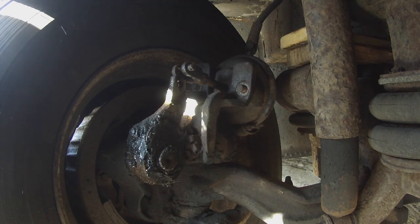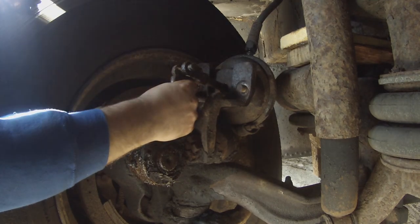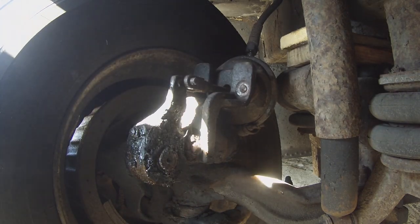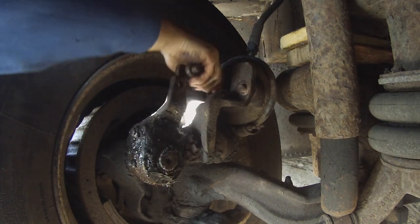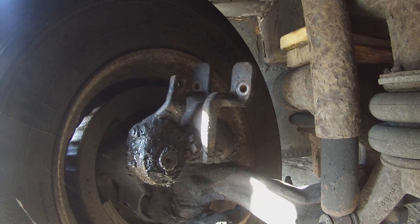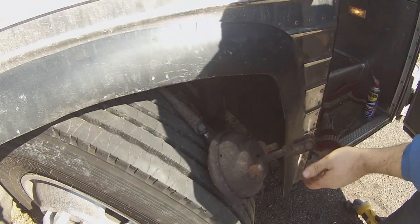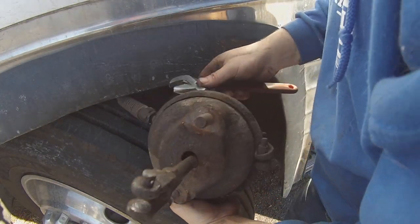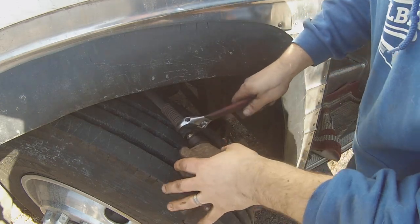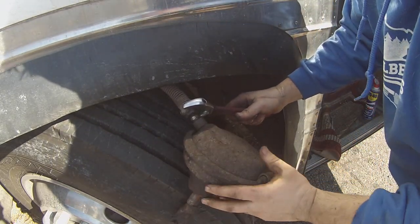Look at that. Now the question is, does this move? Oh yeah. Now, will this come off? Looks like it. Looks like this is supposed to spin off — let's try that. It's brass, so hopefully. There we go, that works. All right, we are in business.